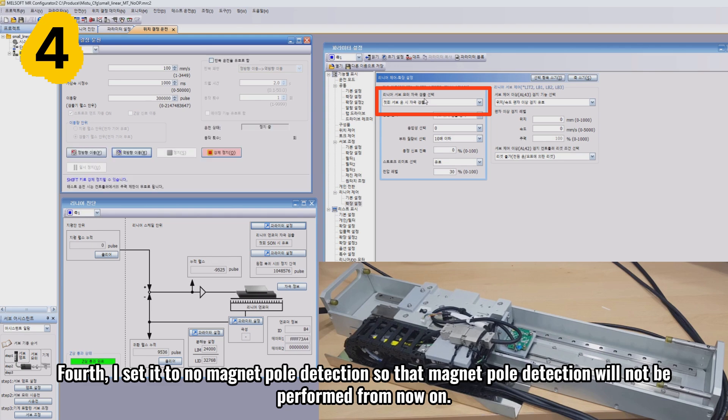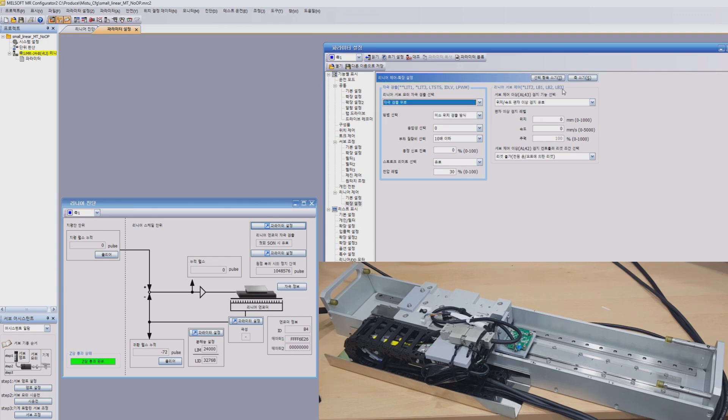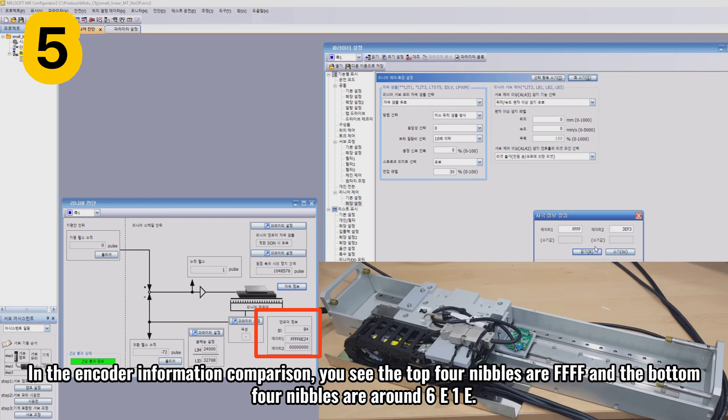Fourth, I set it to no magnetic pole detection so that magnetic pole detection will not be performed from now on. Fifth, I click on the magnetic pole detection information and confirm that the lower four nibbles of the magnetic pole position were 3EF3. In the encoder information comparison, the top four nibbles are FFFF and the bottom four nibbles are around 6E1E.